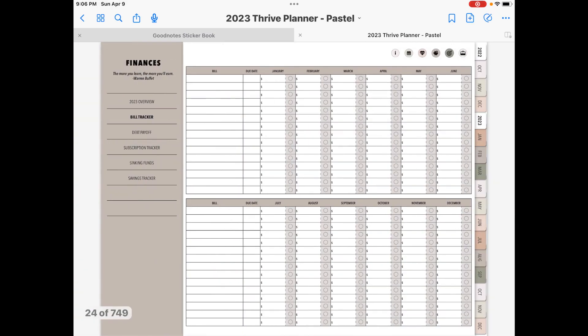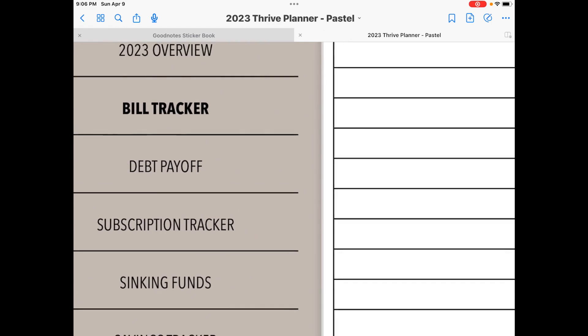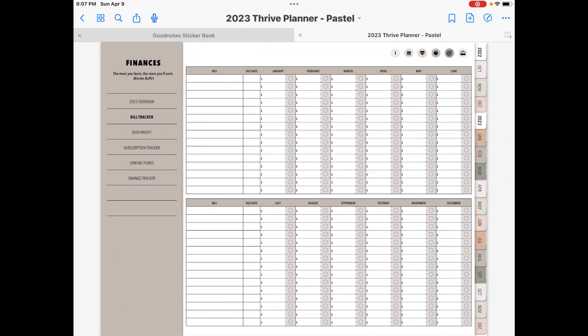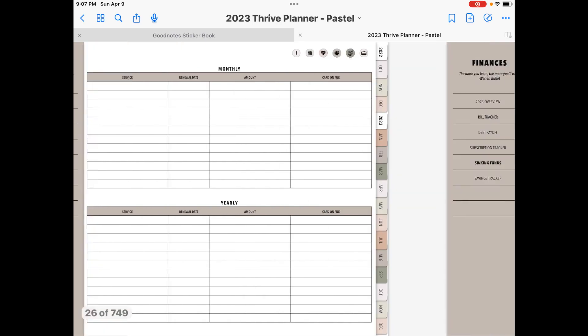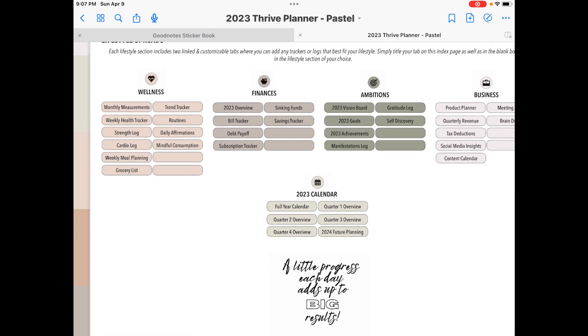You're going to see up top it says finances, and in bold this is your first template — the 2023 overview. If you want to copy this and slide it elsewhere, you can do that. The beauty of digital planning is you can copy things and move things around as you wish. Here's more in the financial section — we are now in the bill tracker, which is in bold. This planner is very, very functional. You're going to see that there's a lot to fill out, but you don't have to use every single page. If it doesn't apply to you, you can just ignore it.